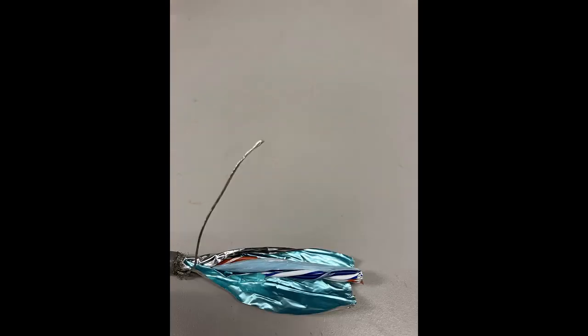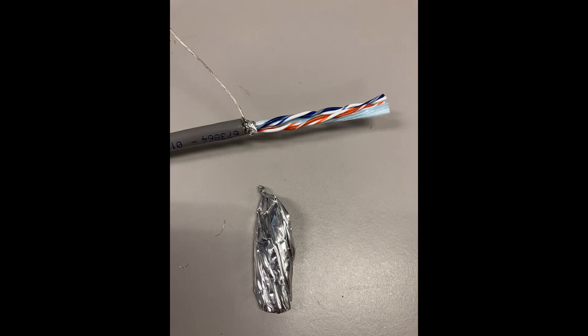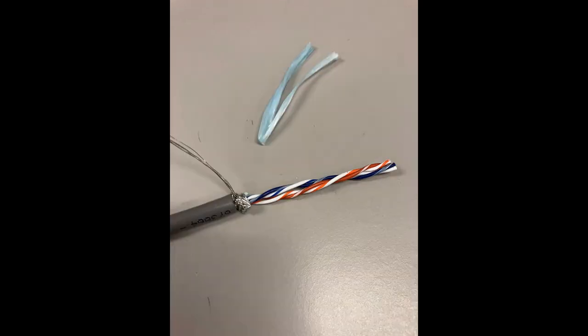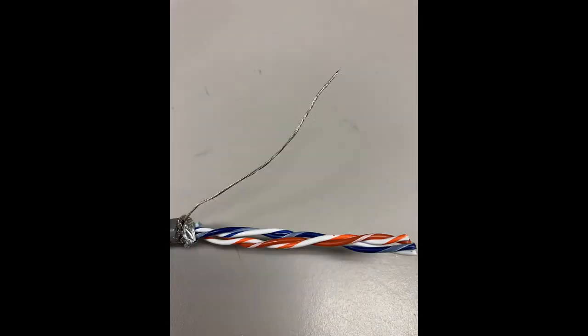Next, unfold the foil shield, exposing the two conductor pairs, the drain line, and the ripcord if present. Fold back the drain line, then twist the foil shield several times and trim off near the outer jacket. Find the ripcord and remove it close to the outer jacket as well. Take the drain line and twist the multiple strands together all the way to the end.